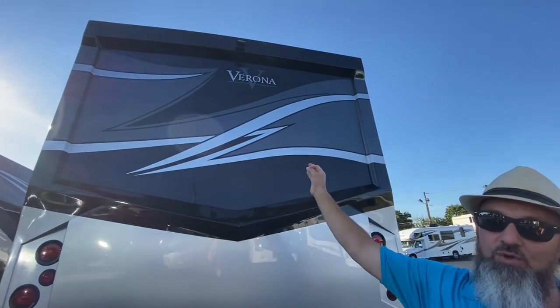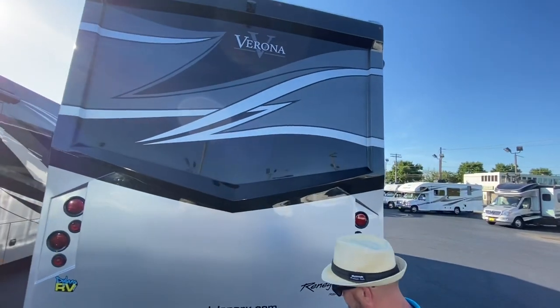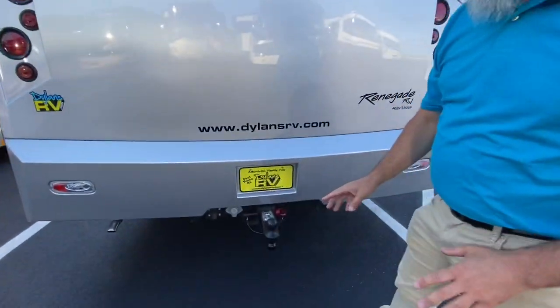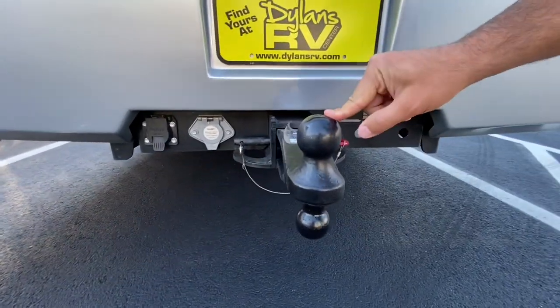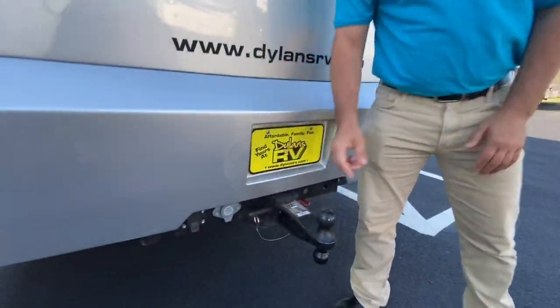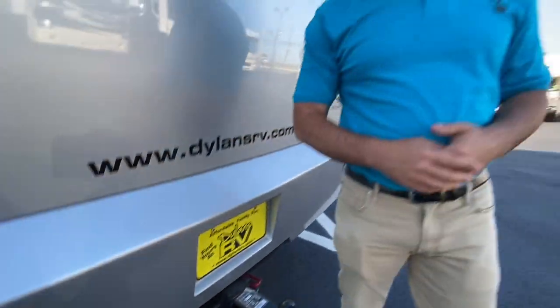Coming around to the back. Really nice fiberglass rear cap — two-piece, separate from the bumper, so if you take a hit low you can replace just the bumper. This does have side-view turn-signal cameras and a backup camera for reverse. They give you a hitch rated at 20,000 pounds, two balls (the 2-inch and the 2-5/16-inch), a seven-pin connector, and a Voyager data port for a trailer camera. There's a switch on the dash to toggle between truck and trailer camera.